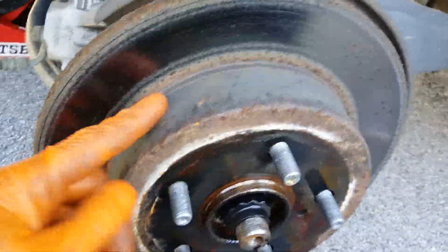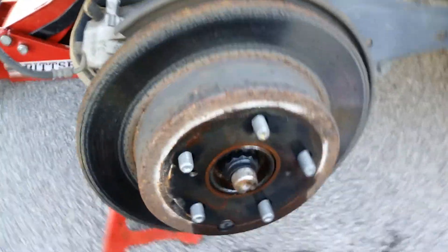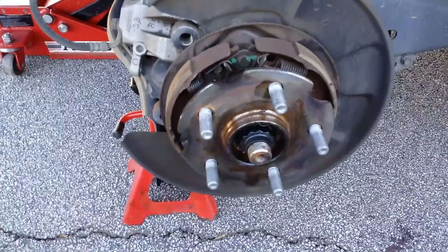Once you take both your 17 millimeters out, sometimes you got to tap these rotors. This one's actually pretty free — get it off the hub. I cleaned up the hub a little and put some grease on there.